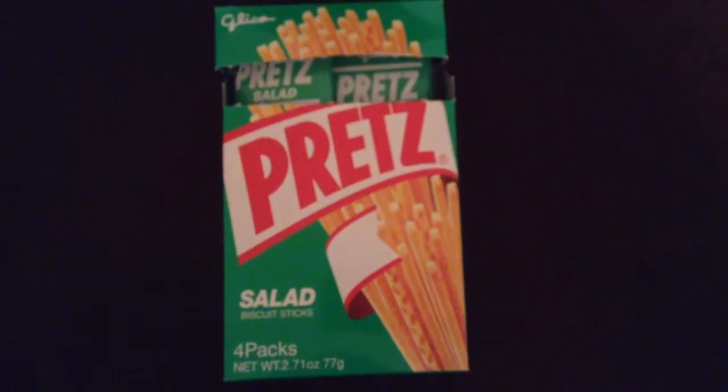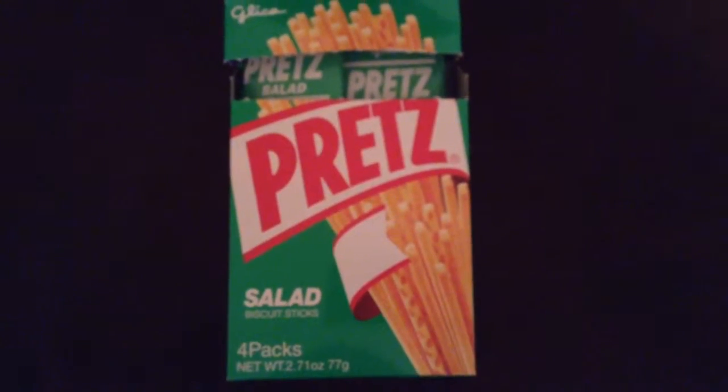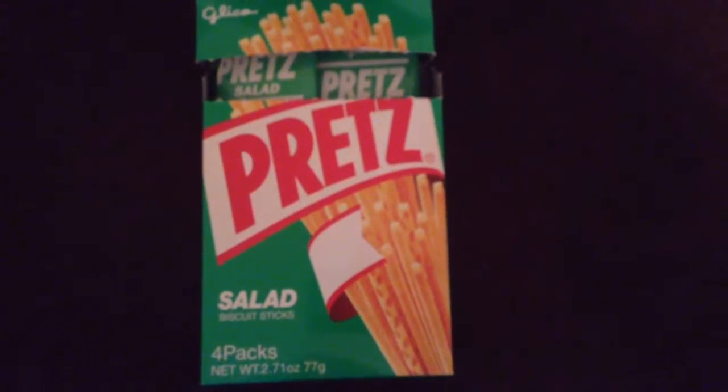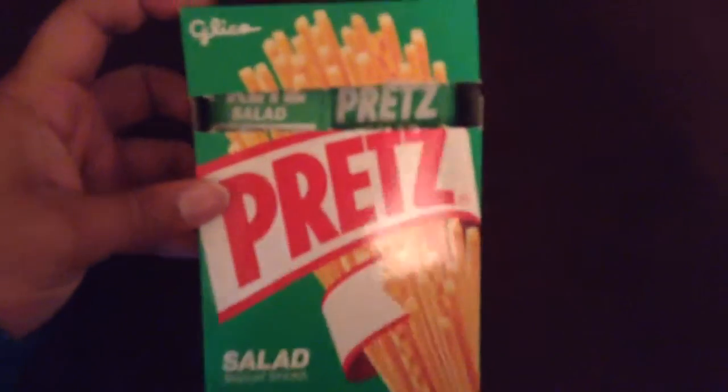Hey guys, Beautiful Otaku here again, and today I'm doing a review of the salad flavored Pretz. Let's get started. I already opened the box just so it's easier for me to handle and I'm not making a whole bunch of noise while I'm doing a review, but this is what the box looks like.